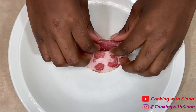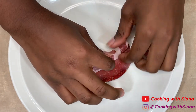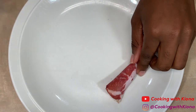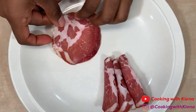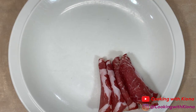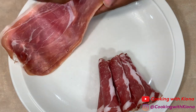Next I have some capicola, which I'm just going to roll each piece and stack on top of each other. Capicola is a thin slice of dried pork. By the way, I got my meats in a variety pack, which I totally recommend because it's way cheaper than buying them individually. That way you have a variety of meats to put on your board. And now I'm going to take my prosciutto.